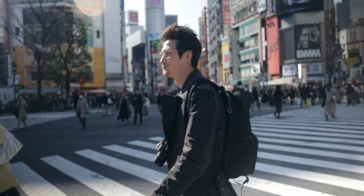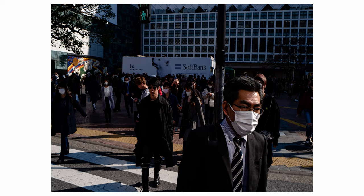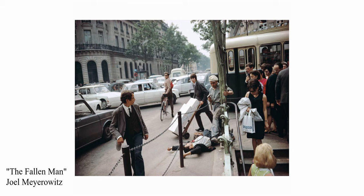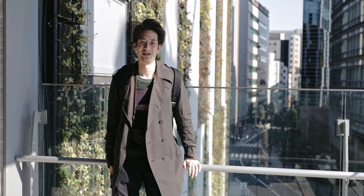Now, point noted — nothing is 100% accurate. Hyperfocal distance charts online aren't really accurate, and even the distance scale on my camera, which generally says everything from about 1.2 meters to infinity is in focus, isn't 100% accurate. However, the beauty of this in candid photography is that you really don't need everything perfectly in focus. As long as a lot of things are generally in focus, you should be okay. And obviously, the closer you are to 2 meters in this setting, the sharper your subjects will be.